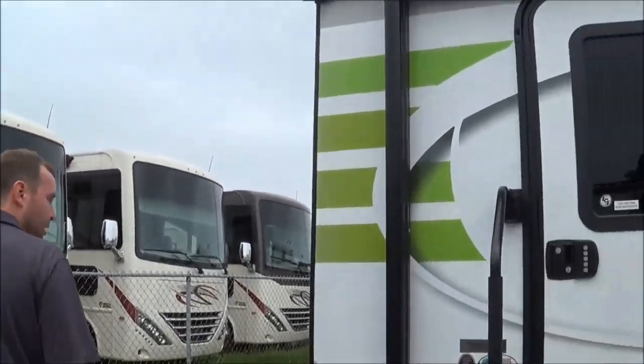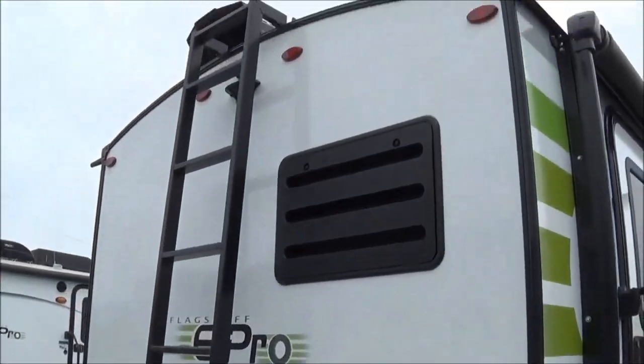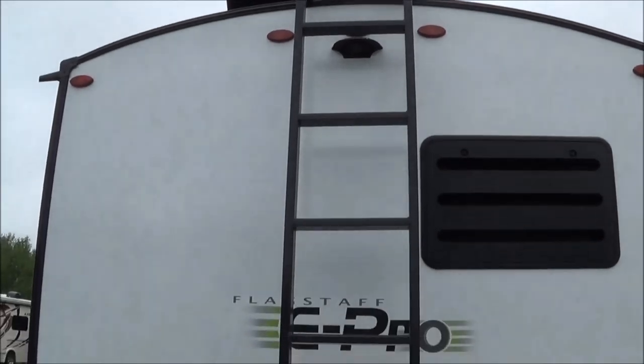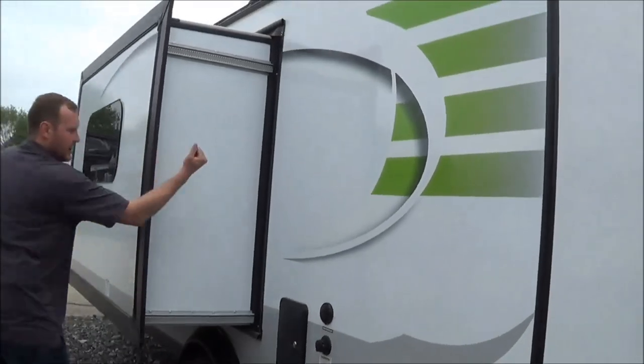Coming to the rear end here, you'll notice a nice ladder, which is a quick-detach ladder. You do have the MaxxAir vent for the bathroom and you have a backup camera prep. On the 19 FBS, you do have one slide out — it's all vacuum-sealed.